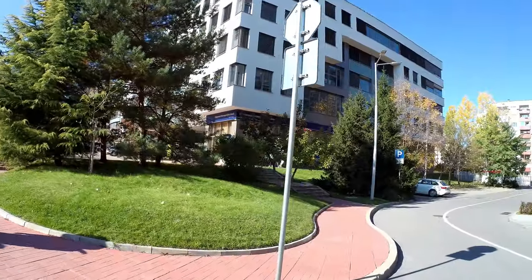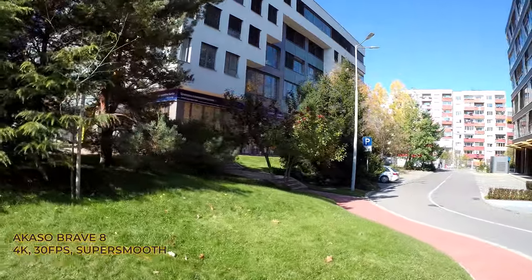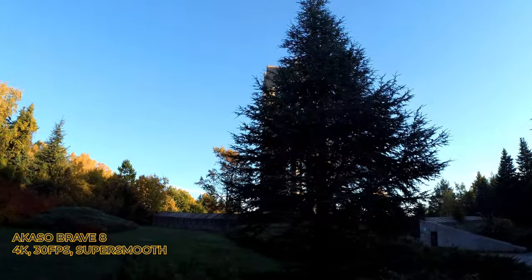Akaso also promised to release a desktop version of the software so you can process footage on your computer, just like with Insta360 ONE R. From what I can tell about the SuperSmooth, it looks good and better than most other cameras, but I don't think it's better than DJI Osmo Action, Insta360 ONE R, or GoPro Hero 7, 8, 9, or 10.